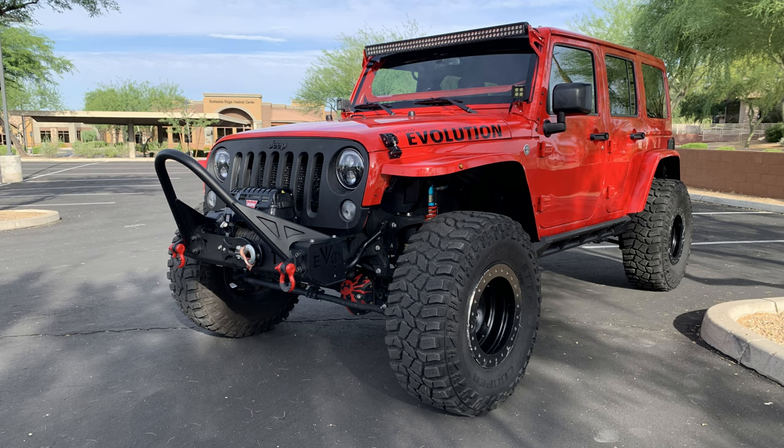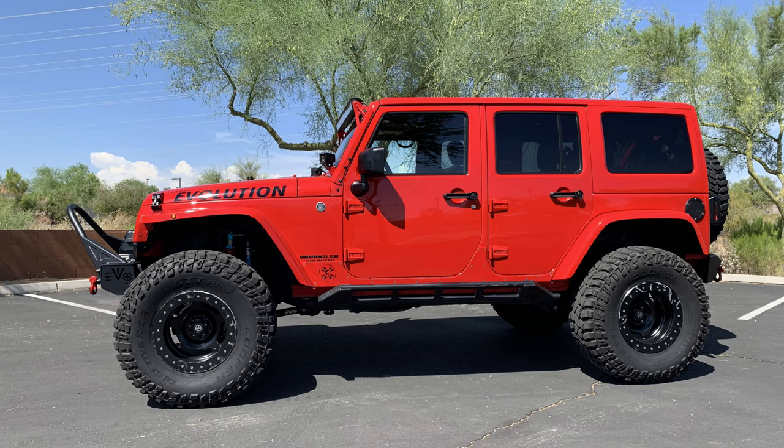Good morning, my name is Mark Wagner. Today I'm going to be going over all the upgrades I did on my 2015 Jeep Wrangler Rubicon Unlimited. I ordered it from the factory with all the options I wanted. I picked it up on December 13, 2014.